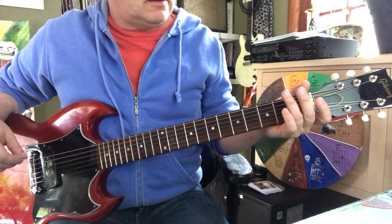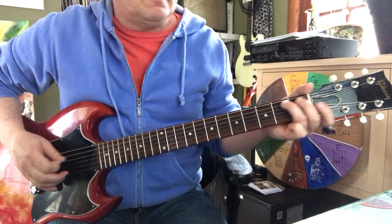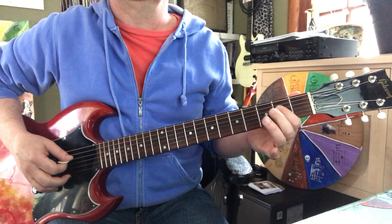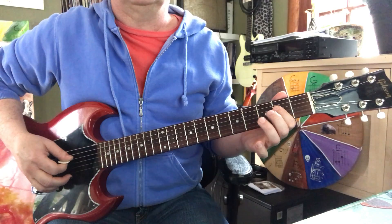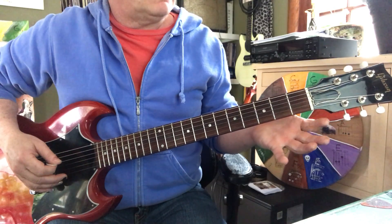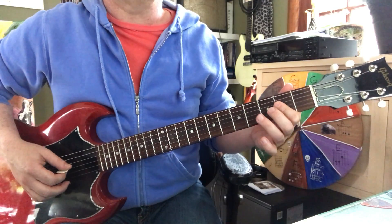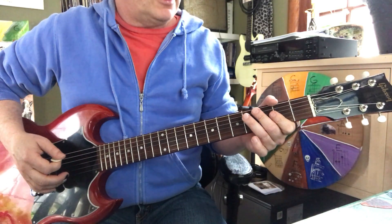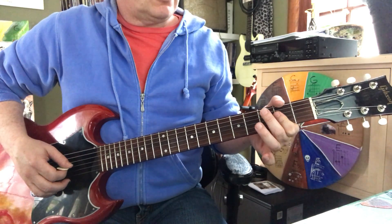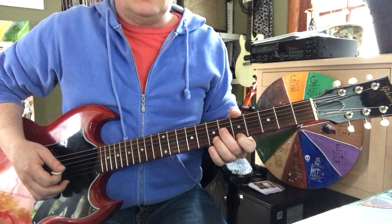Take your ring finger and slide on the fifth string from second to fourth fret, then go to the fourth string second fret. The next move is sliding on the fourth string from first fret to second fret, then go to the third string second fret.